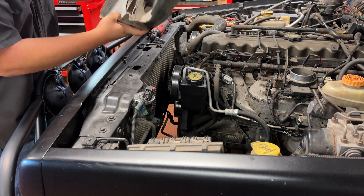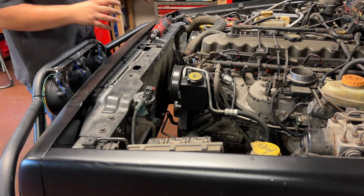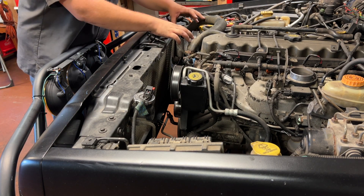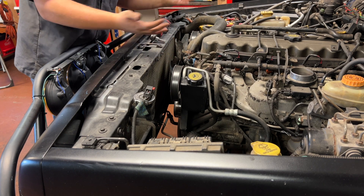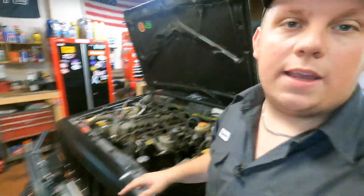Lift the fan out. Mine is not going back in — something broke right here. You might have a shroud over your mechanical fan or clutch fan, which is probably secured by eight millimeter bolts — take that off too. Now we're ready to drain the coolant out of this thing.